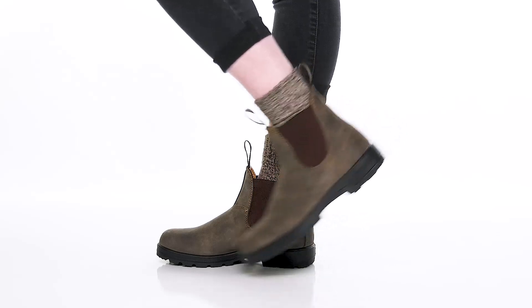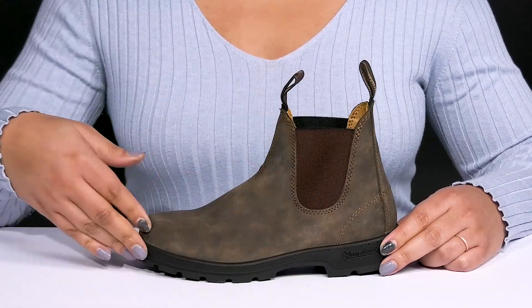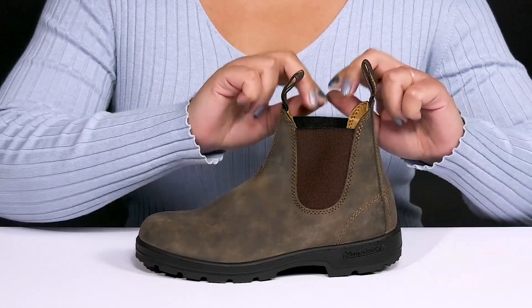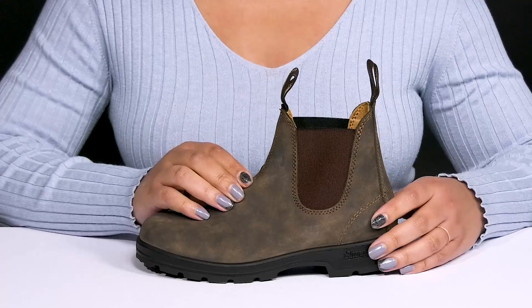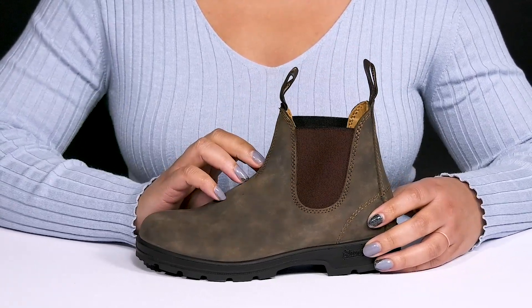Head out looking stylish and feeling comfortable with these boots by Blundstone. They feature a leather upper with a round-tail silhouette and a wide-open collar with stretch panels on each side for easy slip-on and a comfortable fit, as well as pull loops at the tongue and back of the ankle to assist you with on and off.